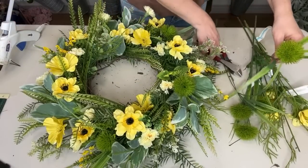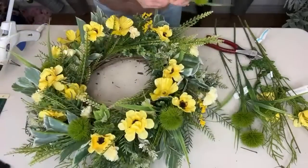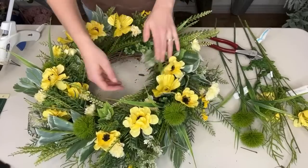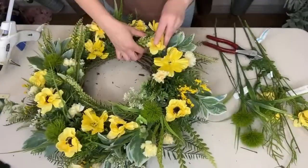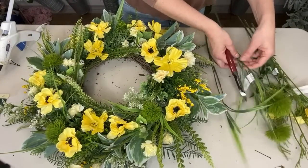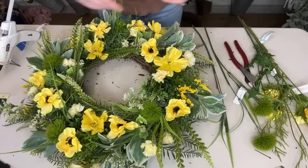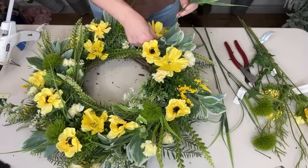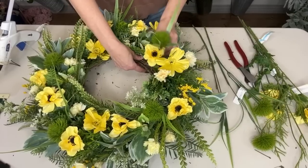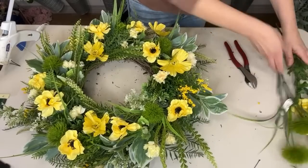It definitely gives it more of a spring look if I use them. Donna asks about my tools — all my tools including my glue, I have a link in the description so you can find exactly what I use. All right, I'm going to stop. I love it — what a fun wreath!